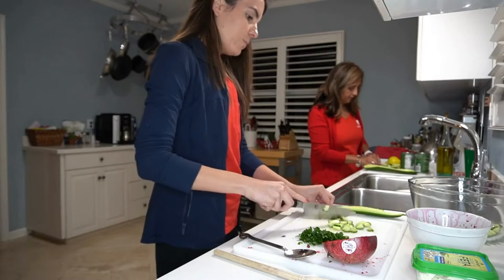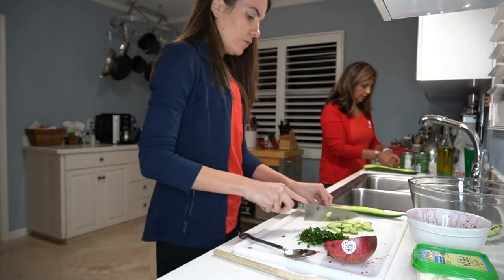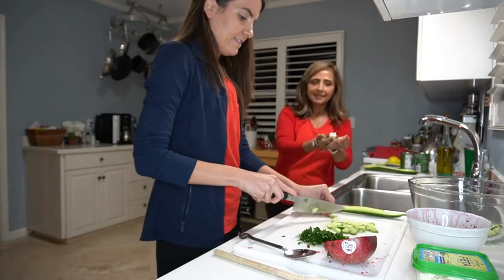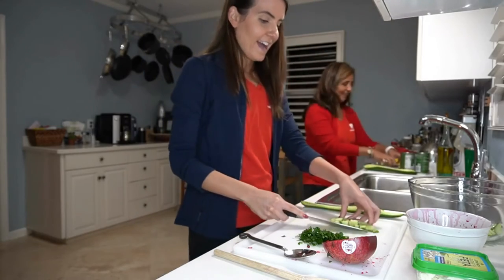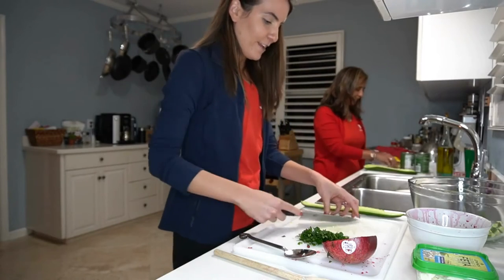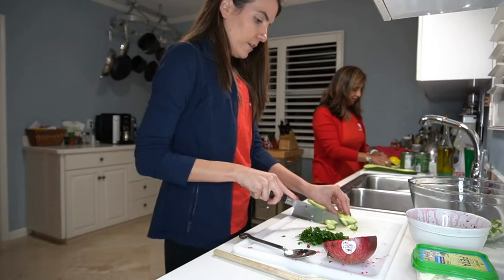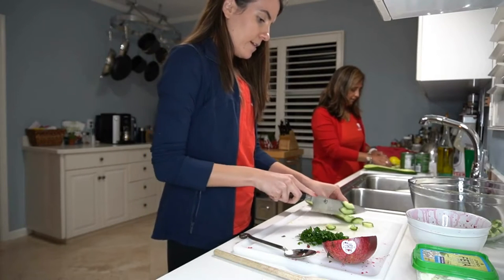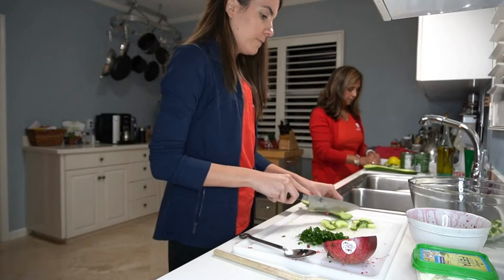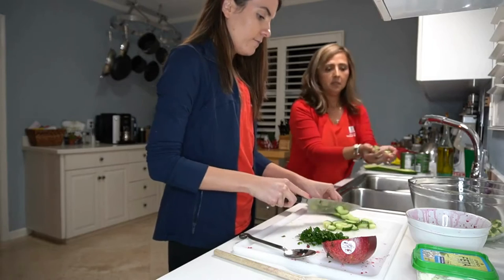Ideally, an adult can be the one cutting because of course the knife is sharp, so this definitely needs to be an adult activity. But everything else — probably the child can go ahead and help and assist with putting the cucumbers back in the container. Maybe even the scooping — that could be a fun activity for the child. Apart from chopping the parsley, which we've already done, there's really not much chopping involved, so it's a very kid-friendly recipe.